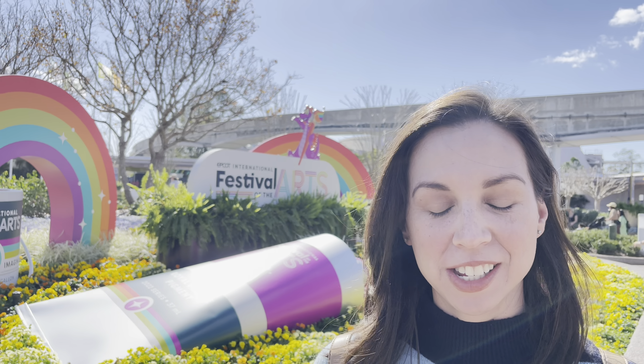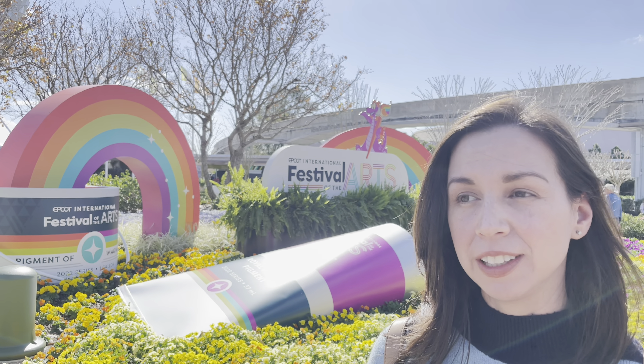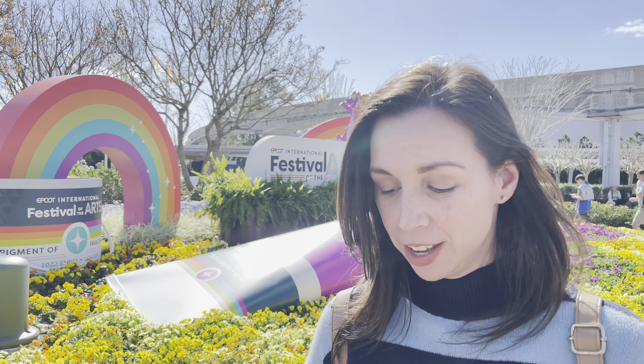I'm here at Festival of the Arts. This is our second time coming back. We're here on opening day and now we're going to see how the lines are, check out food, because the first time we came we couldn't get in any food. Let's go see.